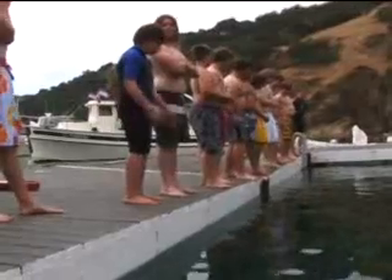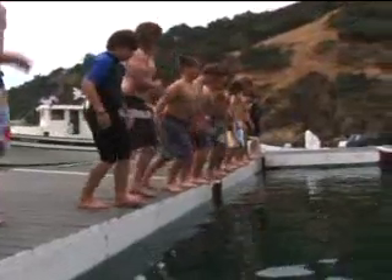You can start with a simple jump entry into chest-deep water. Just stand at the edge of the pool or dock with your knees slightly bent, your arms extended forward, lean slightly forward at the waist, then hop in. Practice this until you feel comfortable doing it.